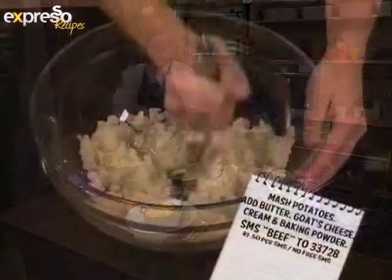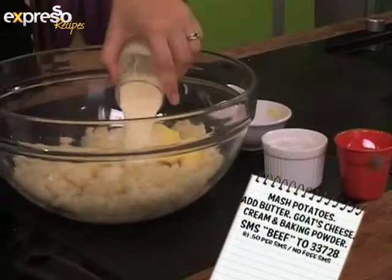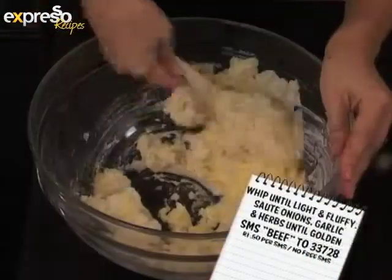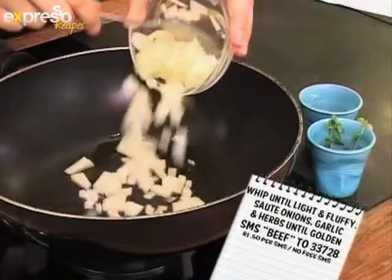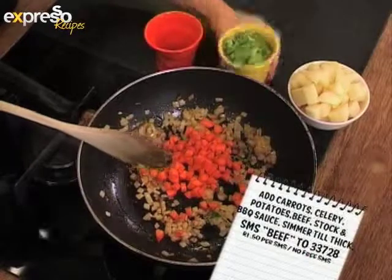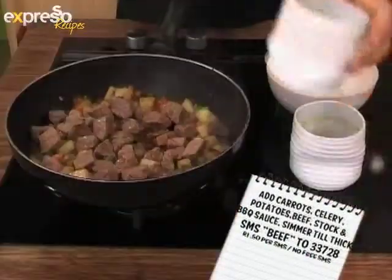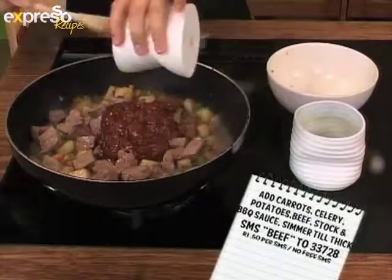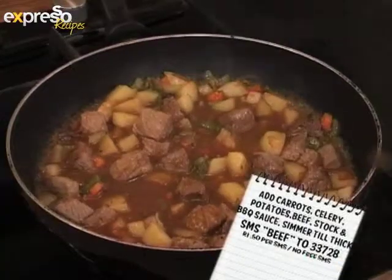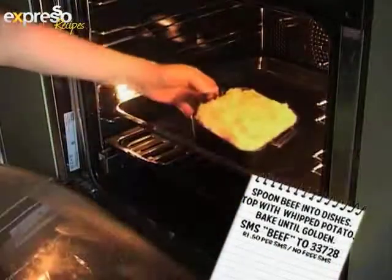If you guys want to get a proper look at how we did this: mash potatoes then add butter, goat's cheese, cream and baking powder — whip until fluffy. Sauté onions, garlic and herbs until golden, then add carrots, celery and potatoes. Add browned beef, stock and barbecue sauce then simmer until thick. Spoon beef into dishes, top with whipped potato, and bake until golden.